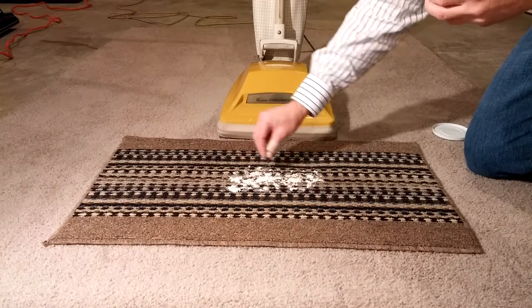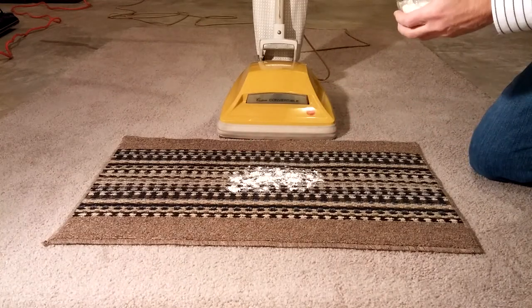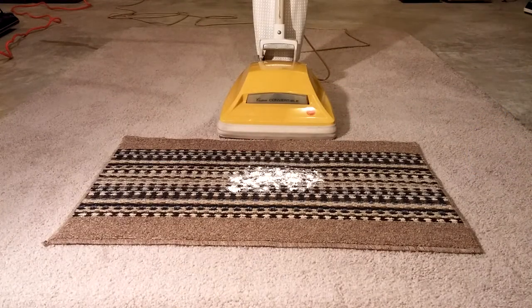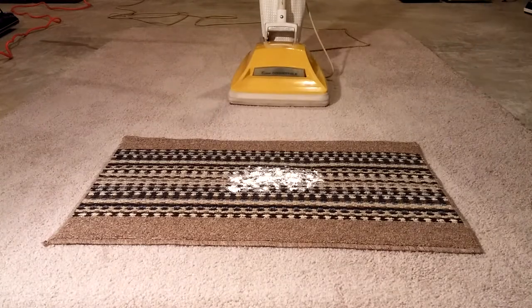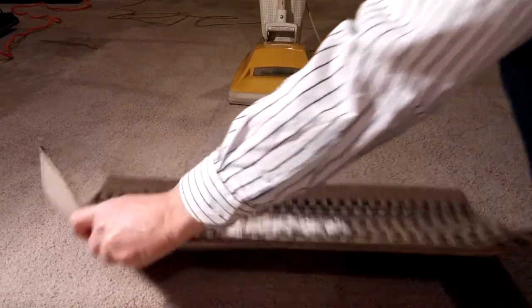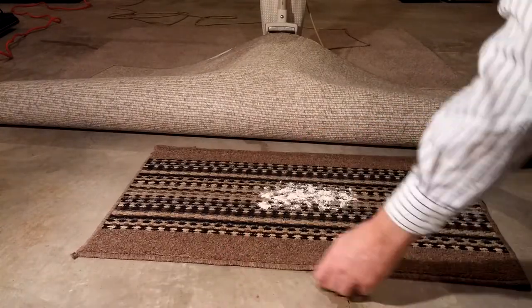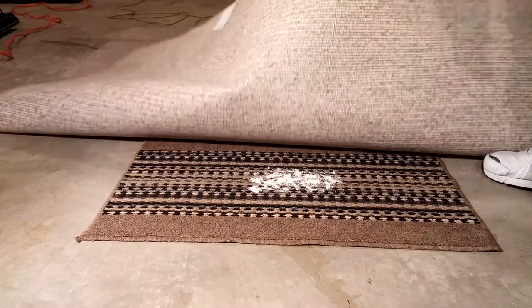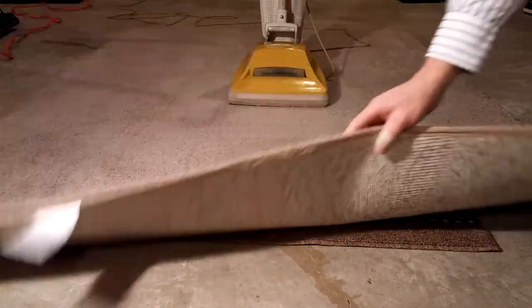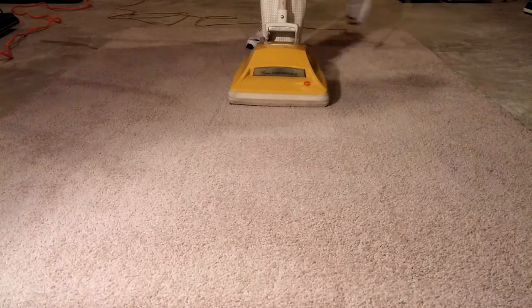So I'm going to run it on normal. This is medium pile carpet. There's the initial conditions. Away it goes — rubber back mat. All right, let's see what happens. We'll do two passes like we've done before.